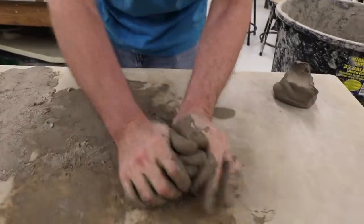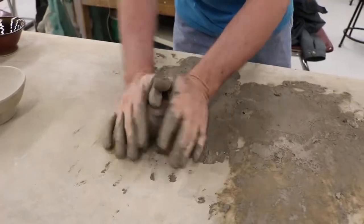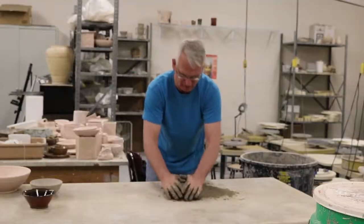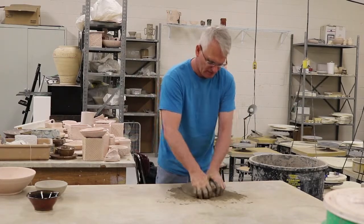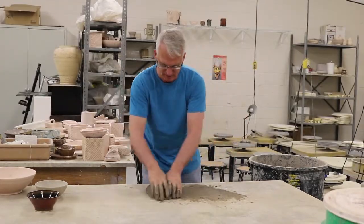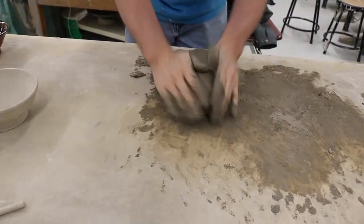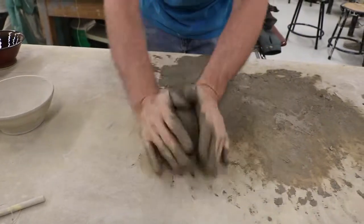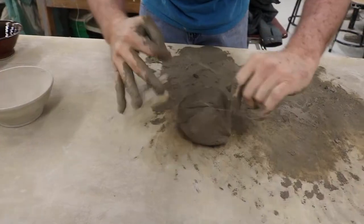I'm first going to wedge the clay. The wedging is going to help spiral the clay platelets while also pushing out the air pockets. Then I'm going to start to throw it into thin layers. These thin layers will allow the clay to mix and will help make the clay a lot more consistent in terms of its moisture content. Then I'll wedge the clay down and cut it in half to see if we have air pockets. So if we cut this open, we can see that there are no air pockets in here, and it's ready to go.